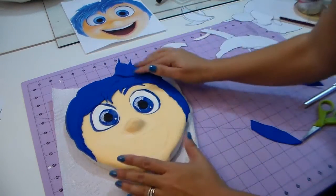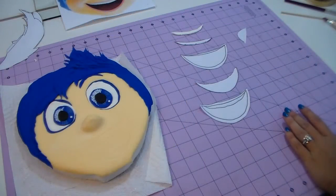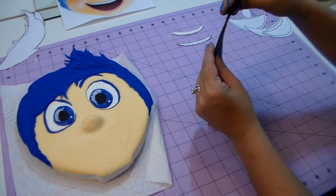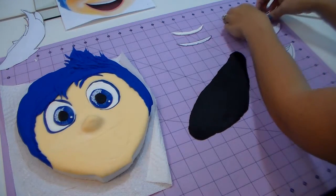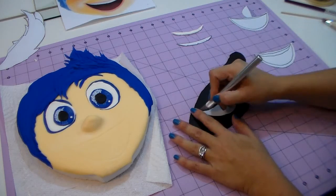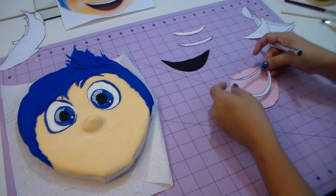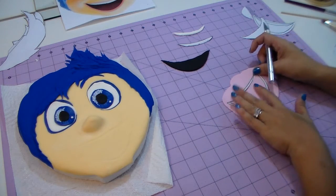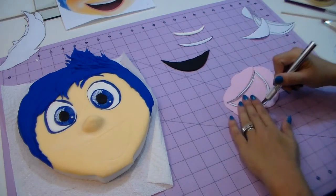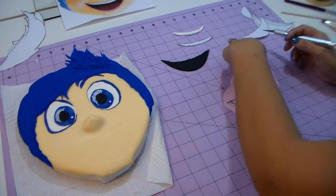Smooth out the edges because you don't want hard edges showing. You can place a few extra little pieces going up and down since her hair is all crazy, but you don't have to. Now for her smile — I'm opening a very thin layer of black. I want it thin because I don't want the mouth to be too 3D. Since I didn't cut a hole for the mouth, I don't want too much material on top of her face. I'm using the template for the back of her mouth and then the template for her lips in pink, keeping the same thickness.